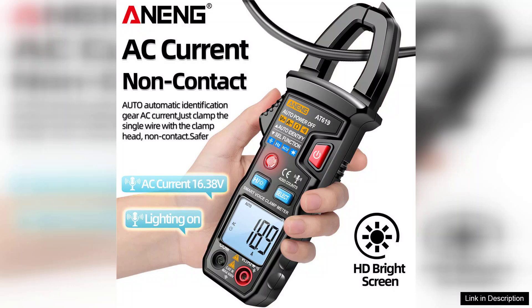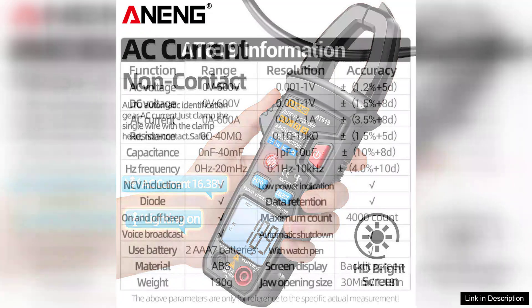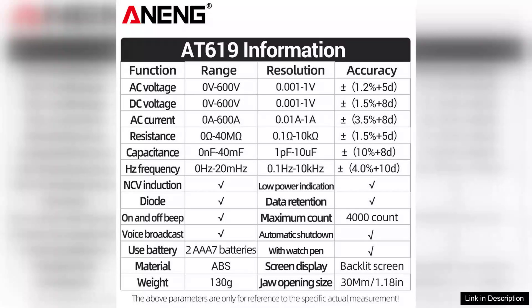Its clamp design allows for easy current measurement without breaking the circuit, which is a significant advantage when working on live wires. The build quality feels robust, and the ergonomic design fits comfortably in hand, making prolonged use more manageable.